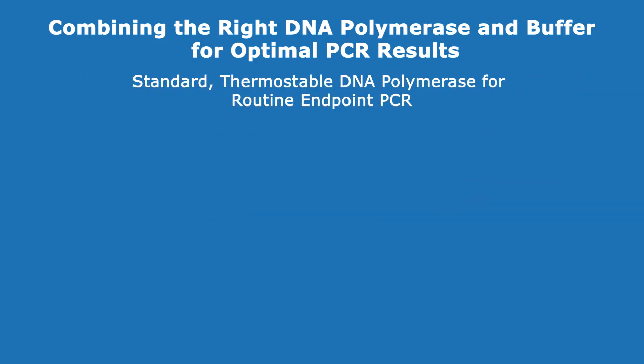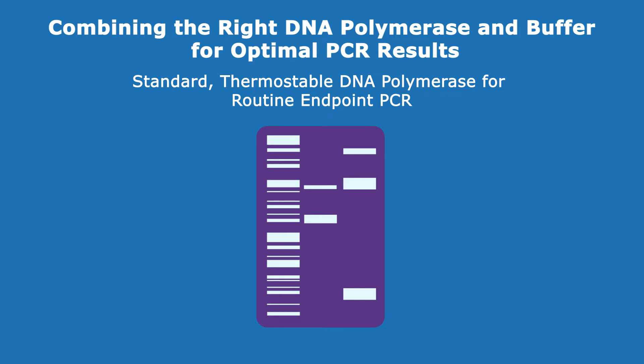Select a standard thermostable DNA polymerase for routine endpoint PCR applications to confirm the presence or absence of target DNA — for example, when confirming if a plasmid contains an insert.